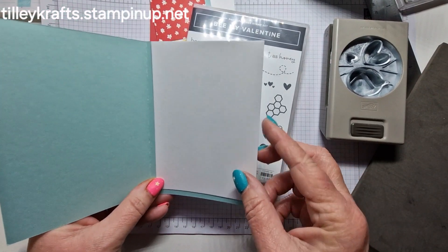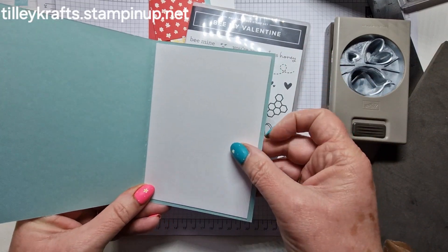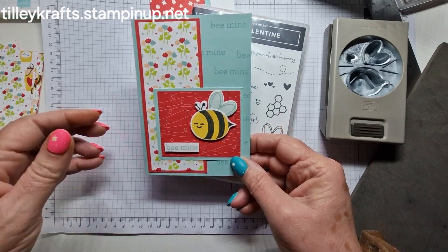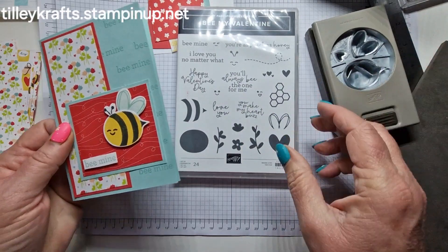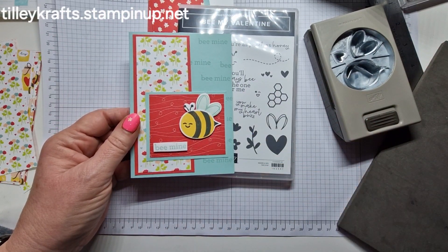Today I'm bringing you this little Valentine's card. I've not done the inside yet because I was umming and ahhing about what to put on it, but we will do it when we make our other one. This is using the Be My Valentine's set plus the punch, so I've cut a lot of the bits out already and then we can focus on the stamping.